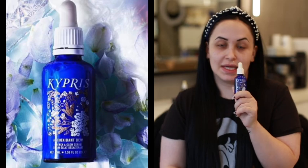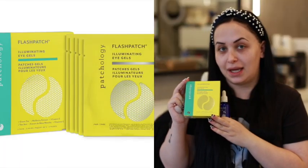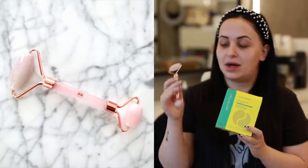The jade roller is also going to help your serums, creams, and oils penetrate deeper because it's going to soften the skin and really help work them in. I'm going to walk you through the products I'm using before we get started. This is the Kypris Antioxidant Juice Serum, these are the Patchology eliminating eye gels, and of course our jade roller. All are available on the website, linked below.